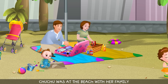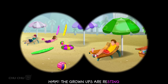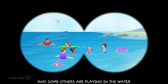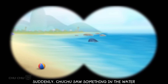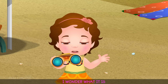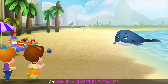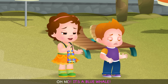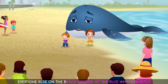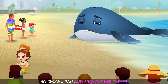Chuchu was at the beach with her family, looking through her new binoculars. The grown-ups were resting, some kids were making sandcastles, and others were playing in the water. Suddenly, Chuchu saw something in the water — something very big and blue getting washed up on shore. She ran closer and exclaimed, "It's a blue whale. And it looks like it's in trouble!" Everyone else on the beach looked quietly, but no one did anything to help it. So Chuchu ran and brought her father.